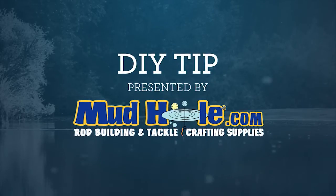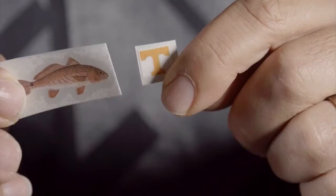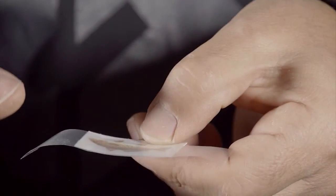This DIY tip is presented by Mudhole Custom Tackle. A great way to personalize your rod — whether you built it, it's for a specific species, or your favorite college team — is to put customized logos on your rods, and it's a super simple process.